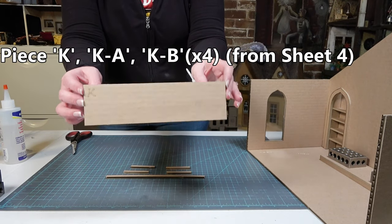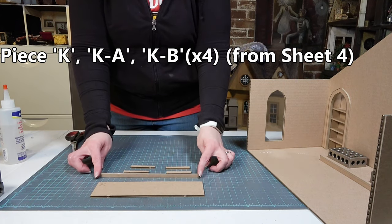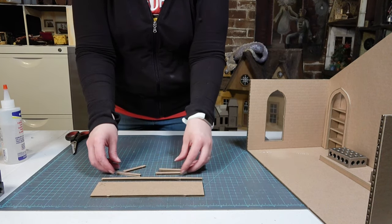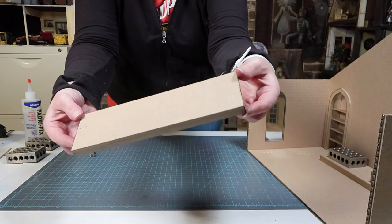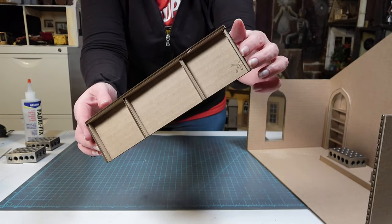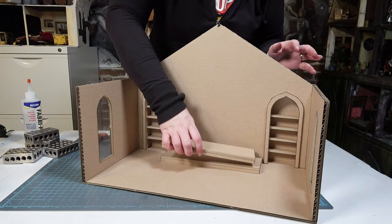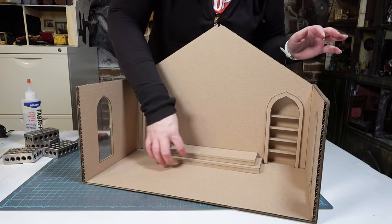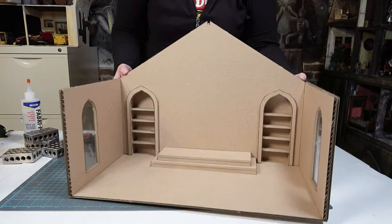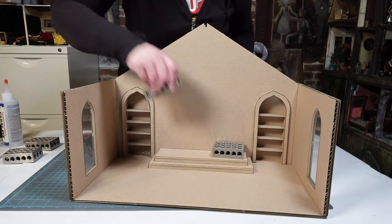Now I'm removing piece K, piece K-A, and four pieces marked K-B, all from sheet four. These go together in the exact same way as the previous platform and make a smaller step that will go on top of the J step we just glued in. Again I'm eyeballing it to make sure it is centered — you can also use a ruler, but it's pretty easy to center these pieces between the bookcases. I glue that in place to create our platform for the fireplace.